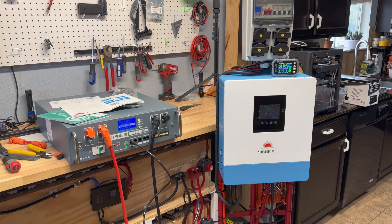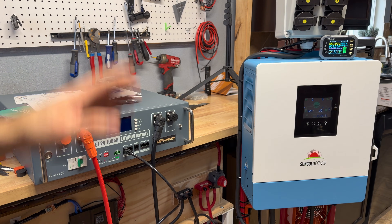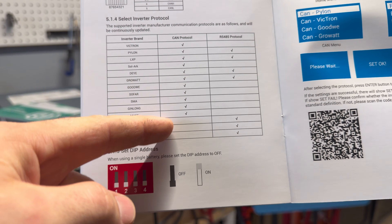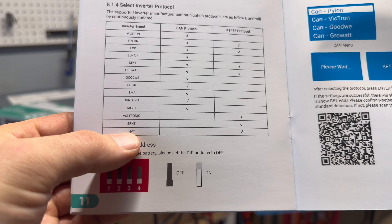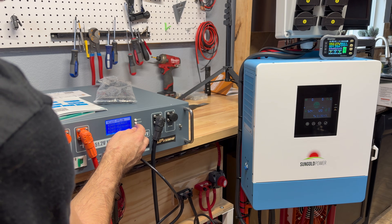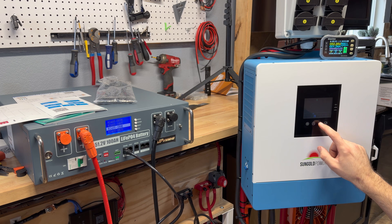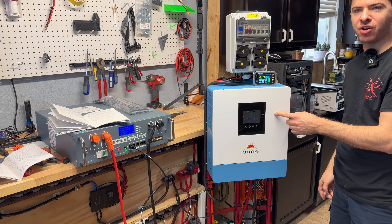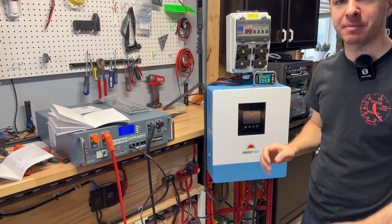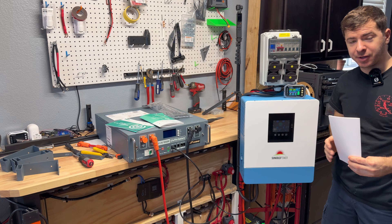I connected the Sun Gold Power inverter to the battery for capacity and load testing. In the BMS screen under settings, select SRNE — Sun Gold Power inverters use RS-485 protocol. Go to Pack Set, enter RS-485, and select SRNE. Then in the inverter set communication to RS-485 and WOW protocol. With communications working, the inverter now displays the battery's state of charge — currently 25% since the battery still needs to be charged.